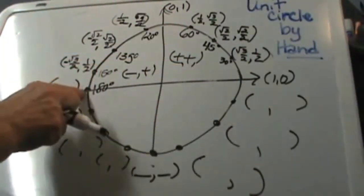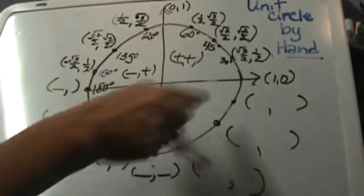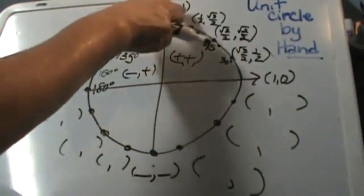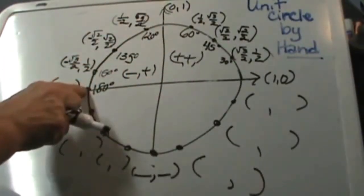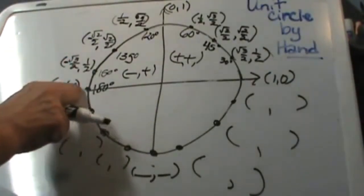Let's go to the 180-degree point. It is on the axis, and all the ones on the axis are going to have either 0, 1, or negative 1. This one is negative 1, 0 as its ordered pair.